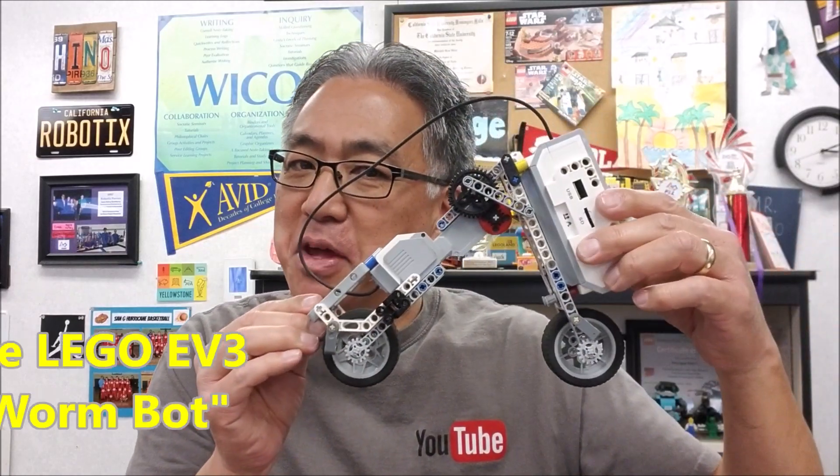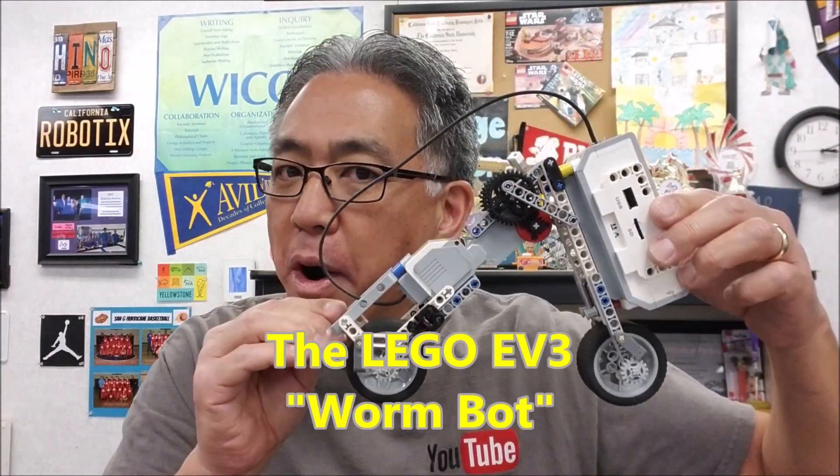Hey everybody, what's going on? It's Mr. Hino with Mr. Hino's Lego Robotics. Today's video, I have the very cool Lego EV3 WormBot.